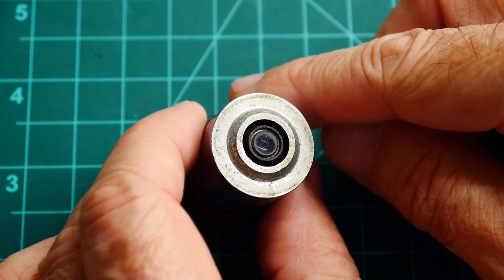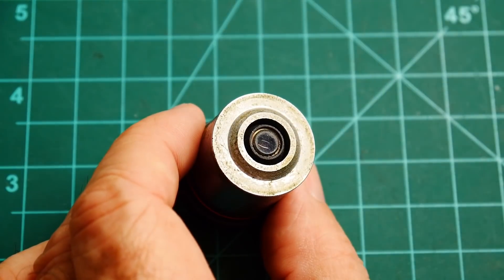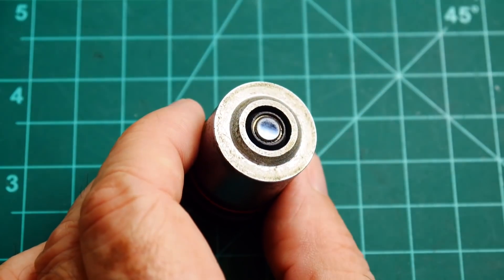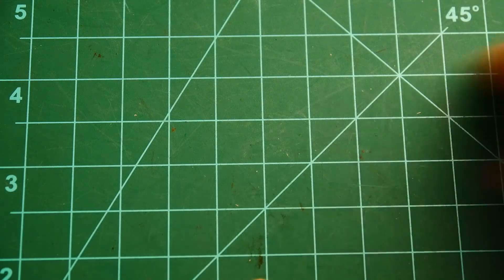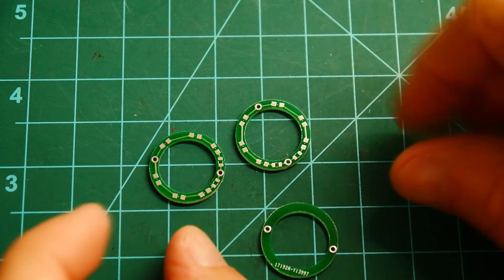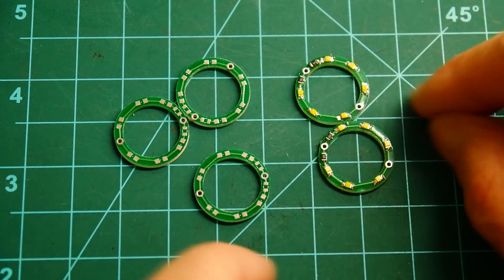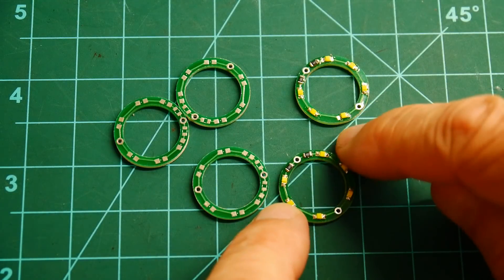I thought, well, if I just need to create a donut of light, that's the same thing as a ring light. What if I had a super tiny ring light that I could put in here? I'm clever, I can make my own. So I laid out a little PCB board — here are some loaded ones with the LEDs on them: they have six LEDs in a ring. This is a tiny little ring light.